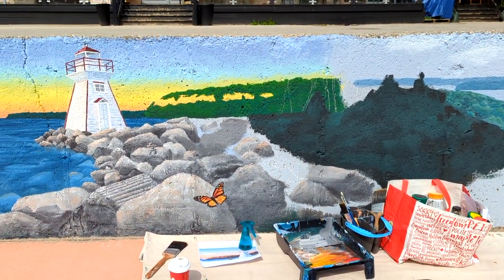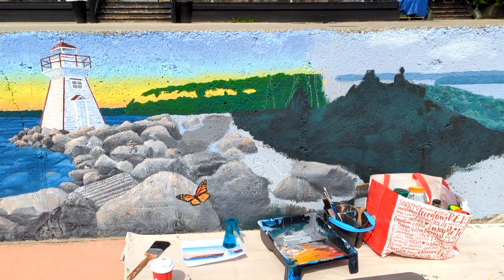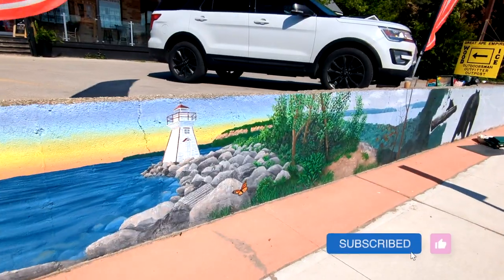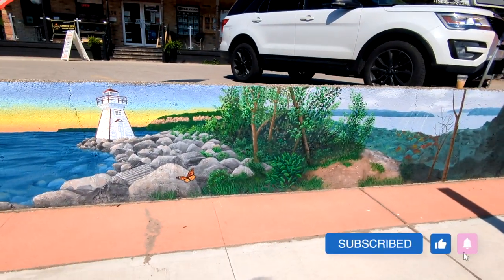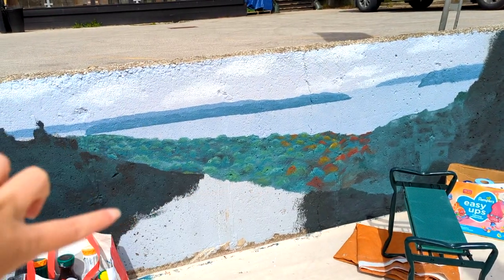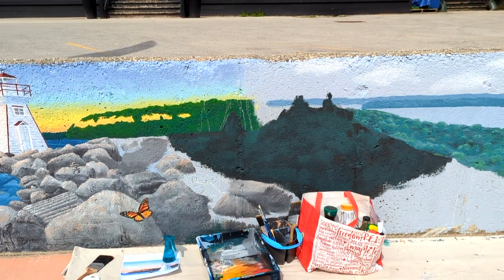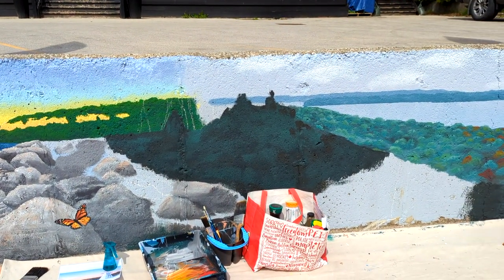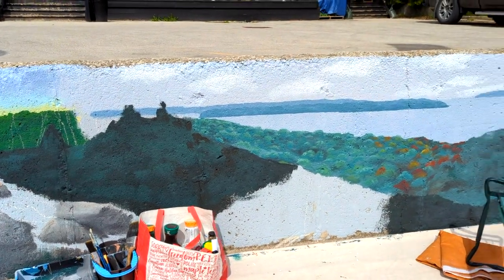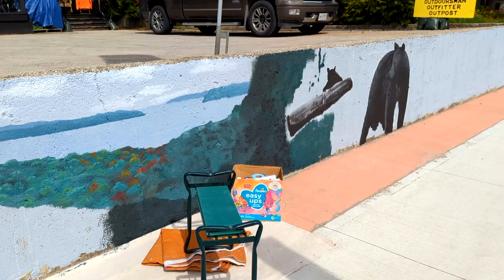We're going to be doing the cliffs at Lion's Head, which is super fun. We'll be finishing off the rocks that are going to go into greenery, so I think I'm going to paint the cliffs first, then because it's brown tones I'm going to paint the dirt at the lookout at Purple Valley, and then we're going to do all the greenery and plants in between for the transition.